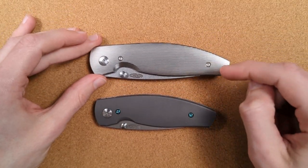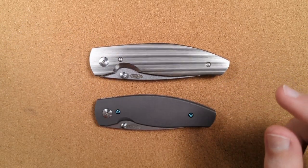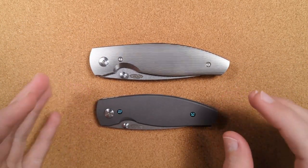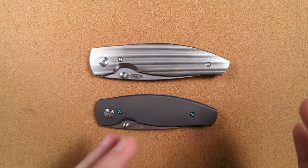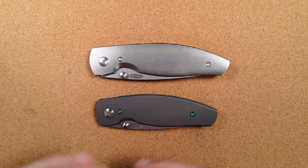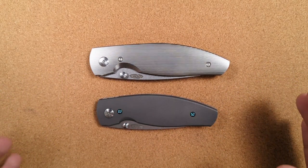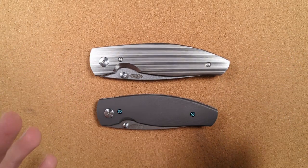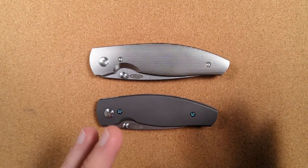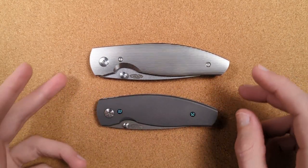They always wanted to make titanium scales for these knives, and they ran into all sorts of hiccups as they tried to move from their prototype shop into production. You can make one, you can make ten, but can you make a hundred? Can you make a thousand? They kept running into all sorts of new small nightmares as they tried to scale up to actually make them for real.